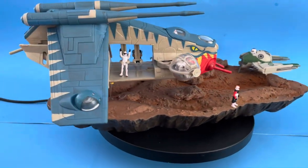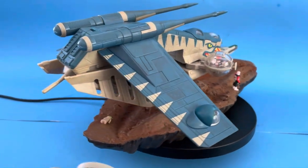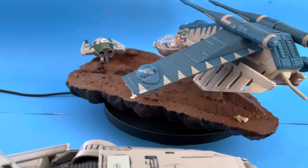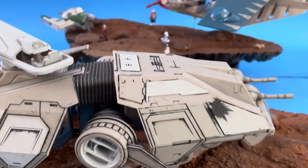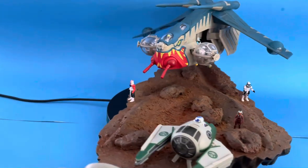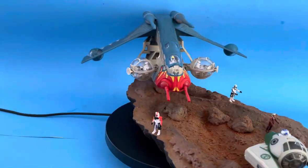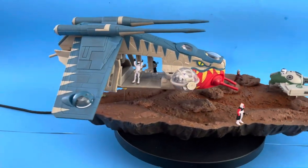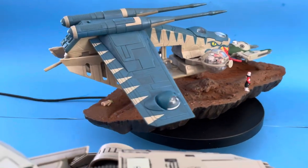It'll be the same type of process and work for any of those figures as well. We will revisit Geonosis again in the future — I've been working on some of those Geonosis spires. As soon as I get one that I really like, I will share the build process with you. I've got a couple that I'm sort of happy with, but I'd like to make some improvements on them.